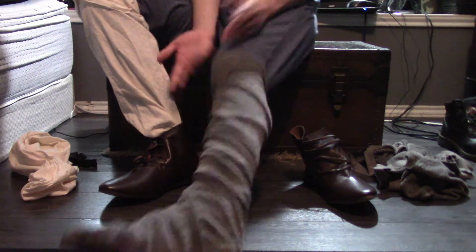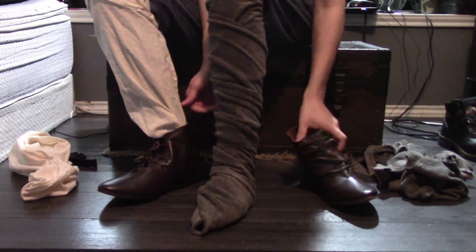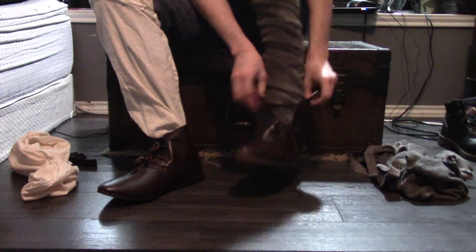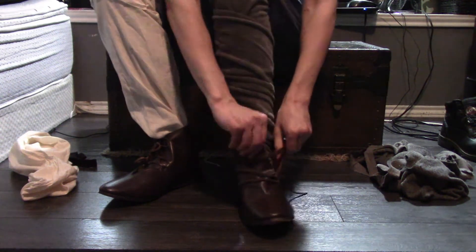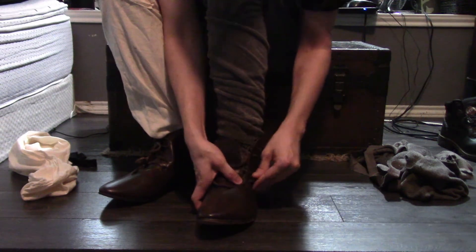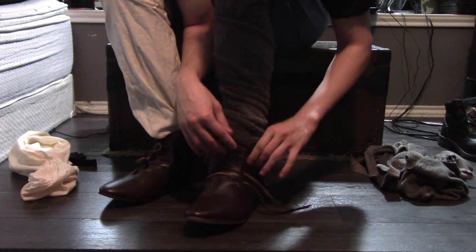Now what I have to do is tuck it in — and there we go, the foot is completely put into this legging. I just put the foot in like so. This keeps it a little tighter around the foot.